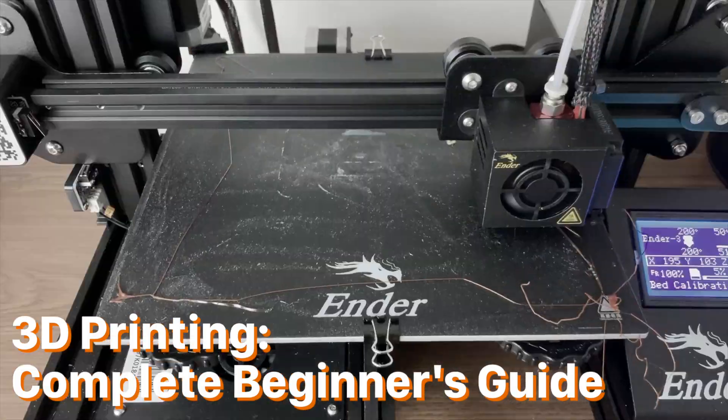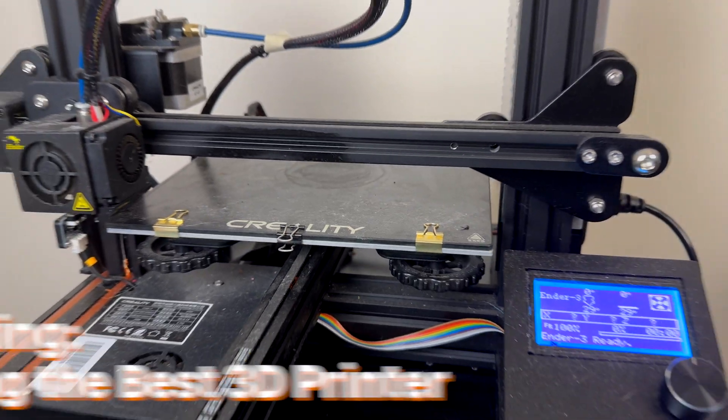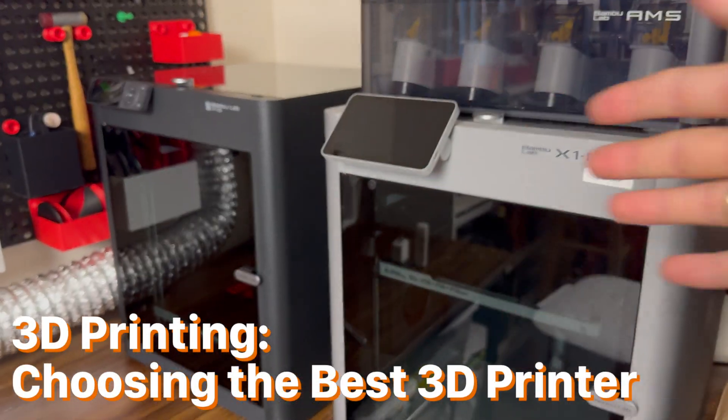If you want to get into the world of 3D printing and you're really confused, then this video is for you. First, let's go over choosing the perfect 3D printer for your needs.